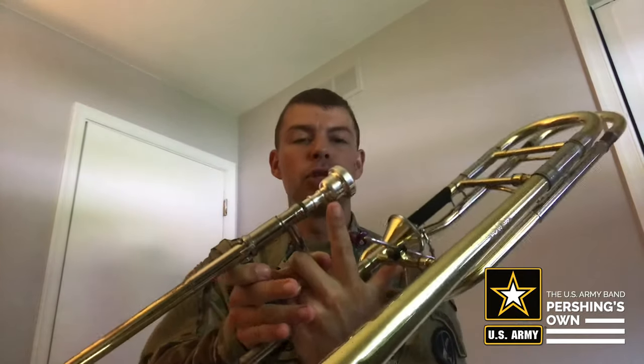Now before we start, I want to do a little reminder on how to hold the trombone. You're going to hold the trombone with your left hand — I know it looks like the right on the video, but you're going to use your left hand. You're going to make an L with your left hand, put your thumb over the cross brace, and then put your pointer finger up on the end of your slide where your mouthpiece is. The rest of your fingers will rest around the support brace right next to it.